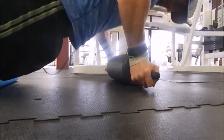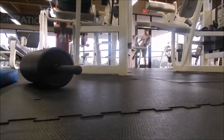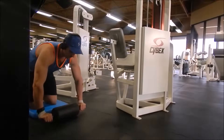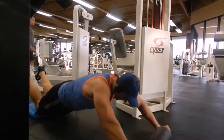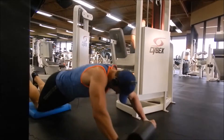I just completed another set of decline bench press on the Smith machine. Now I'm doing the rolling again — the Atlas rolling. You can see how my triceps are engaged, and you can see how my lats are also engaged as well.